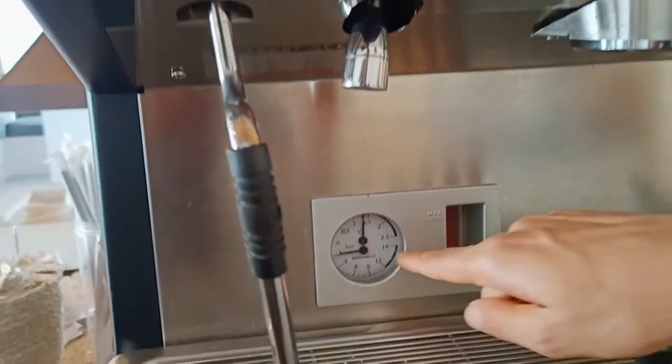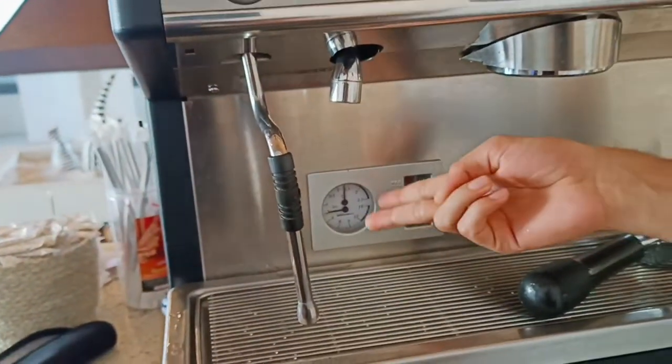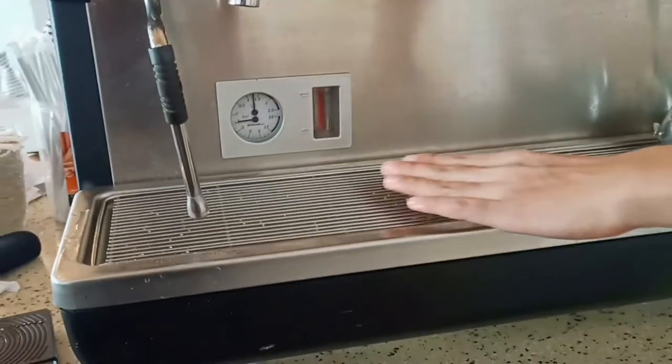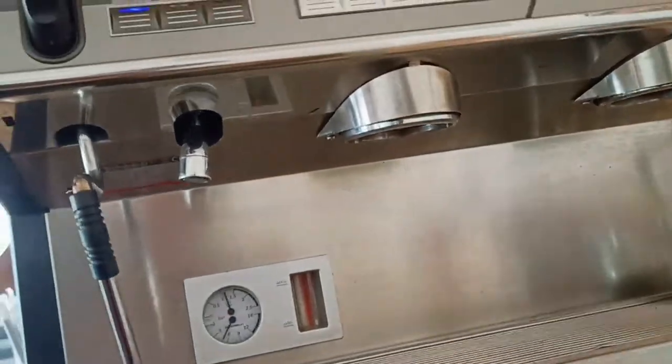This tray is made of this tray, so we can add a little water. The water comes in one place.